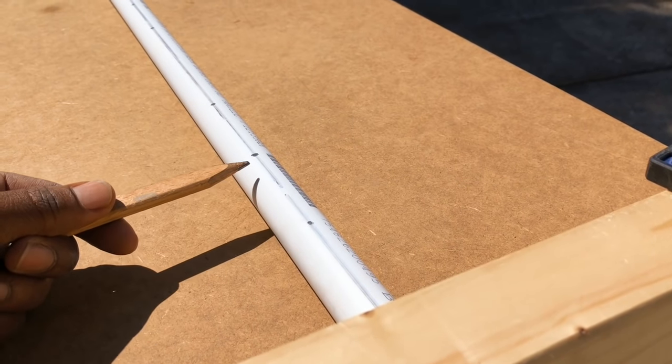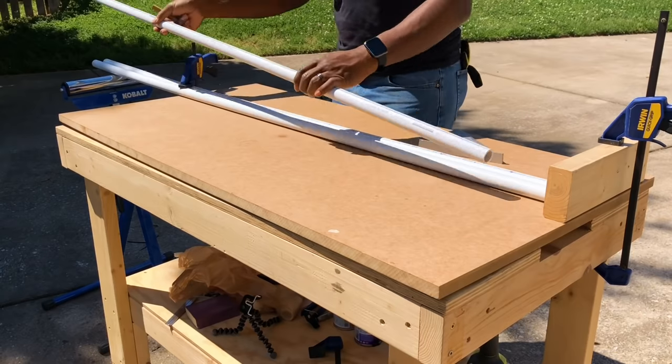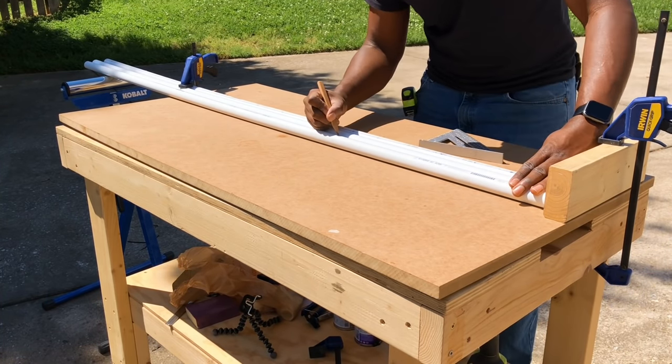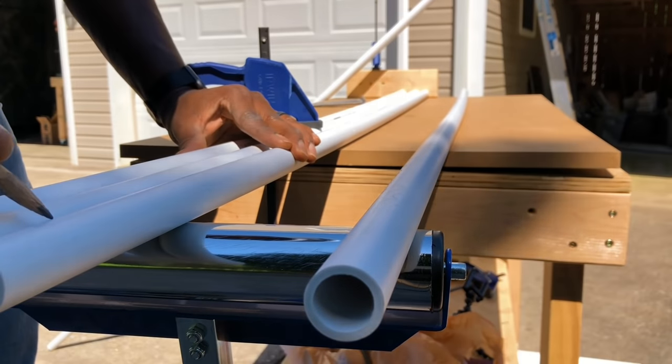Here you can see where I have measured and marked out my water drip holes on one of my PVC pipes that I will copy over to the other 4 pipes. To make the process easier for creating the hole layout on the first pipe, I simply took the pipe out to the existing garden bed to get a rough idea where to mark each hole.